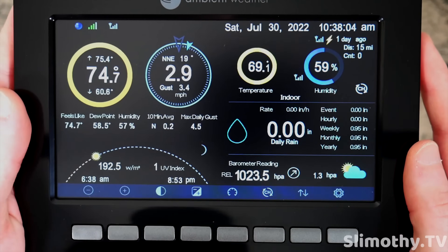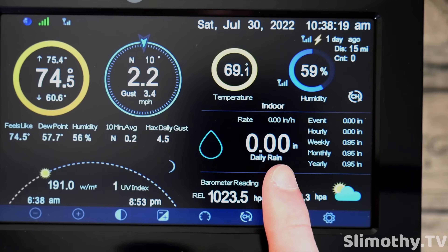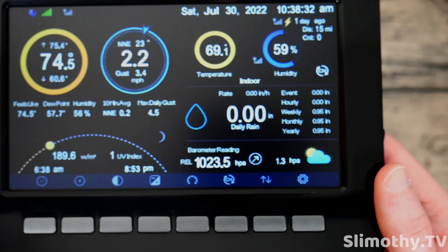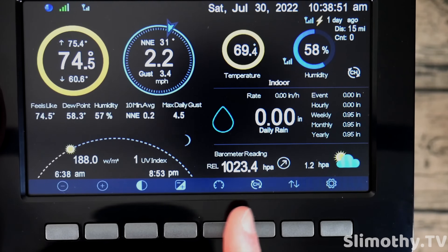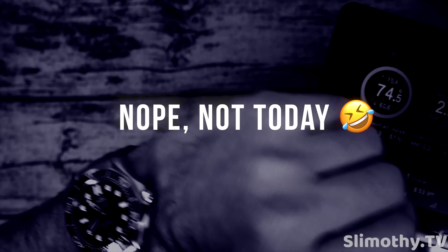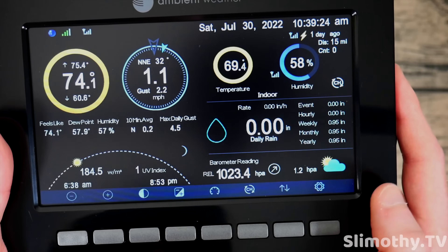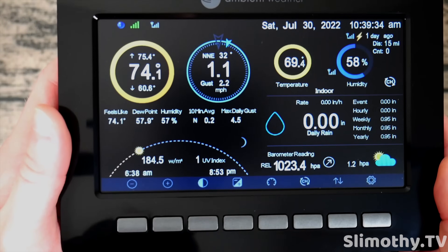The rain gauge section is super useful especially if you do a lot of gardening. The WS2000 seems incredibly accurate for rain measurement. Right here you've got daily rain in inches with a fill icon, rate in inches per hour, per rain event, then hourly, weekly, monthly, and yearly totals. For the barometer, I have mine set to relative in hPa — currently reading 1023.4, which matches my Garmin watch closely. All you need to do is calibrate it with your local airport. Right now it's on an uptrend, and the predicted weather shows mostly sunny or partly cloudy.